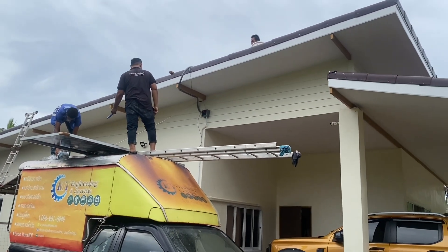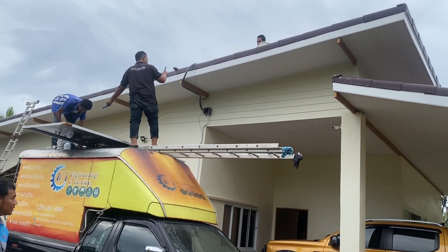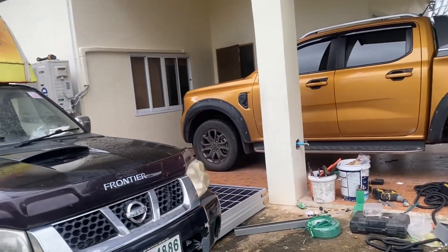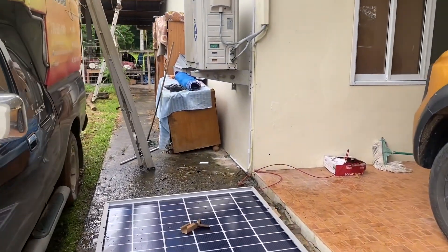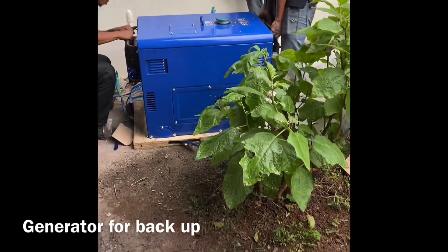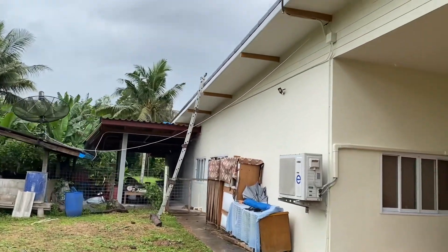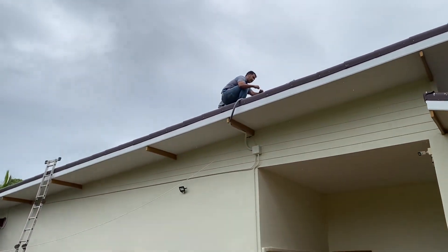Today it's been really dull and rainy. They put this ground on here as well, just in case. This guy just went up there to connect all the panels together.